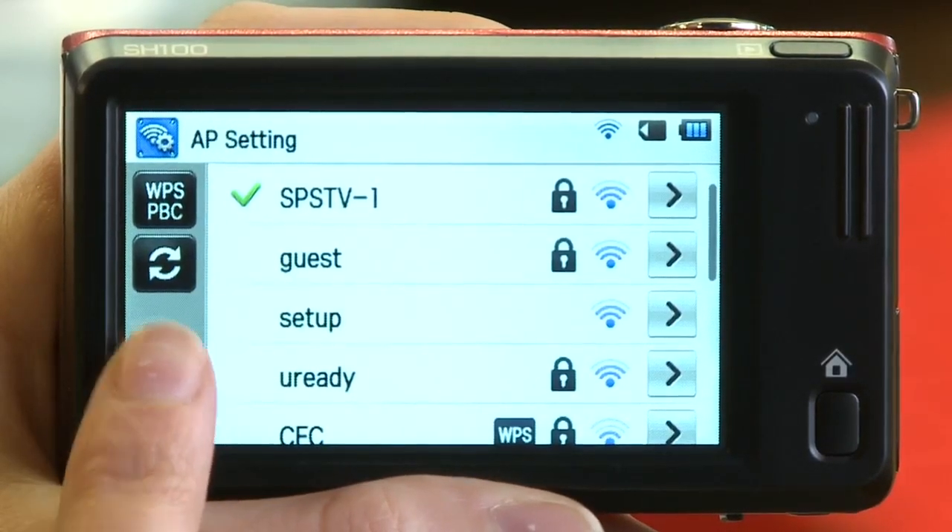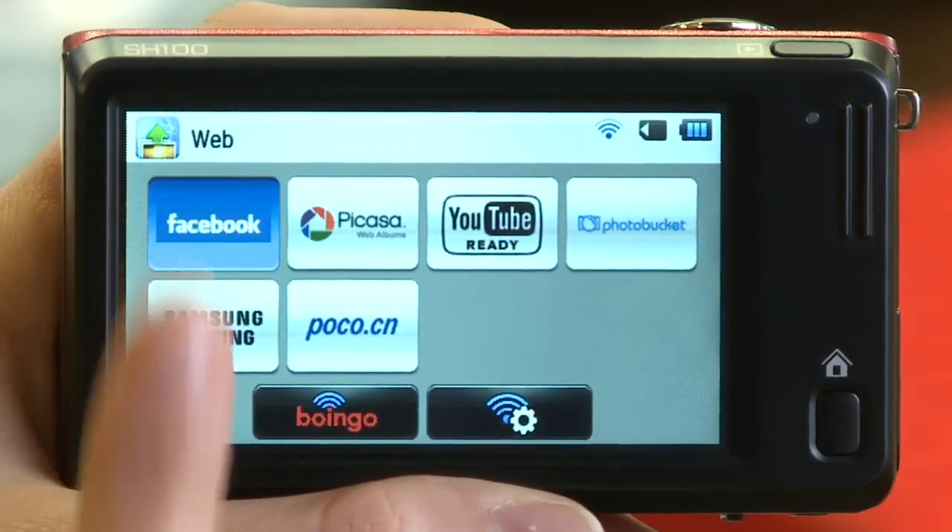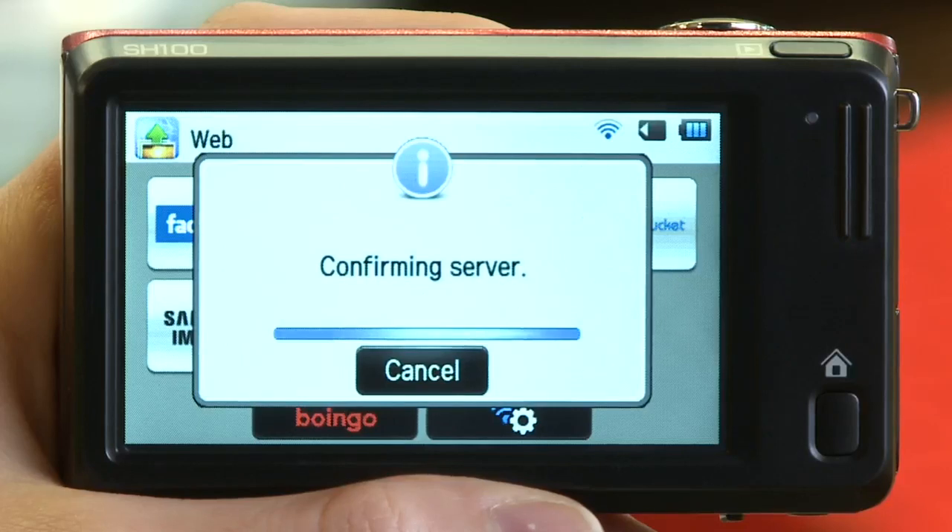Now press the back button to return to the web icon menu. Here you can select where you want your pictures or videos to go, and in this example we will choose Facebook.